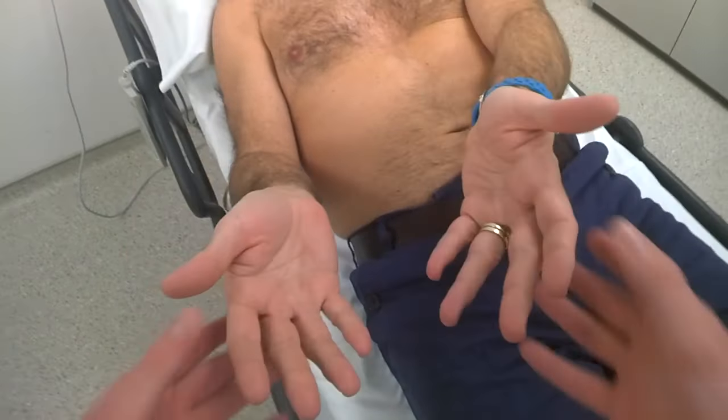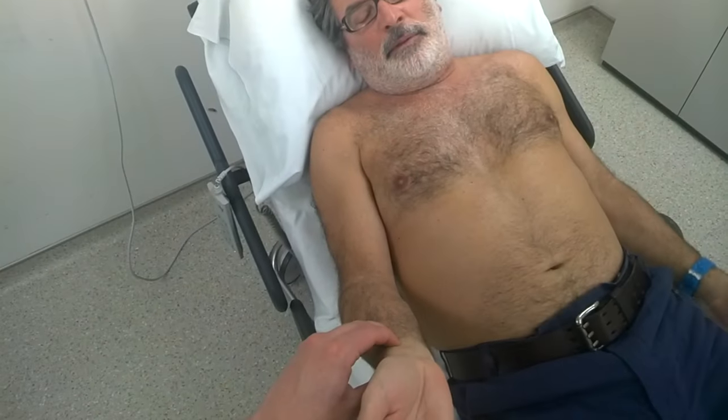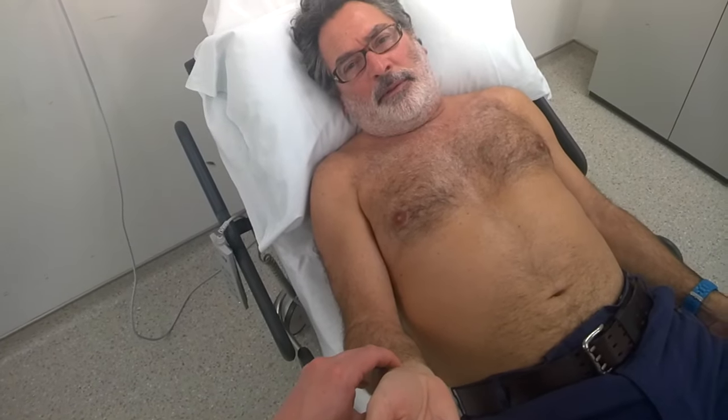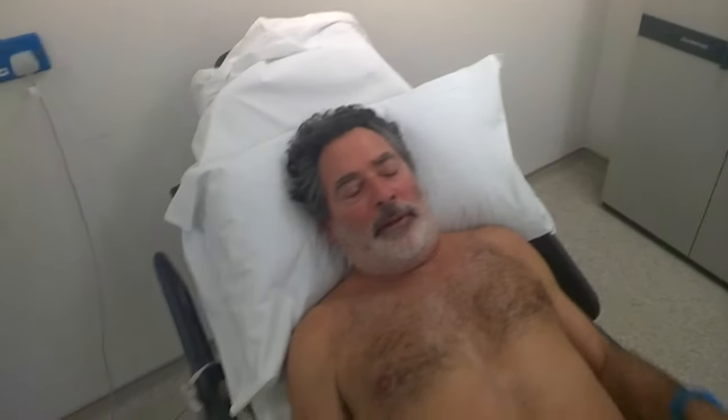Turn your hands over for me. There's no palmar erythema. Feel the pulse. The pulse is 120, a little bit thready. Take your glasses off for me for a sec. And look up for me. There's no pallor or jaundice. Open your mouth. The tongue's dry, no other signs in the mouth. Okay, you can pop your glasses back on for me now.